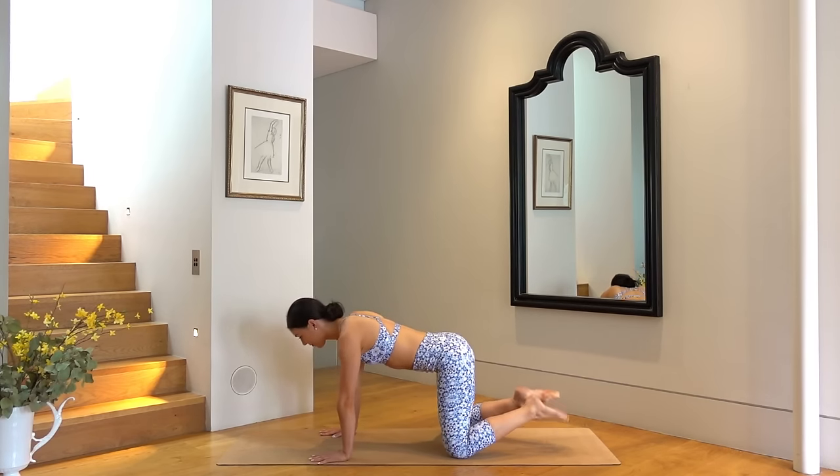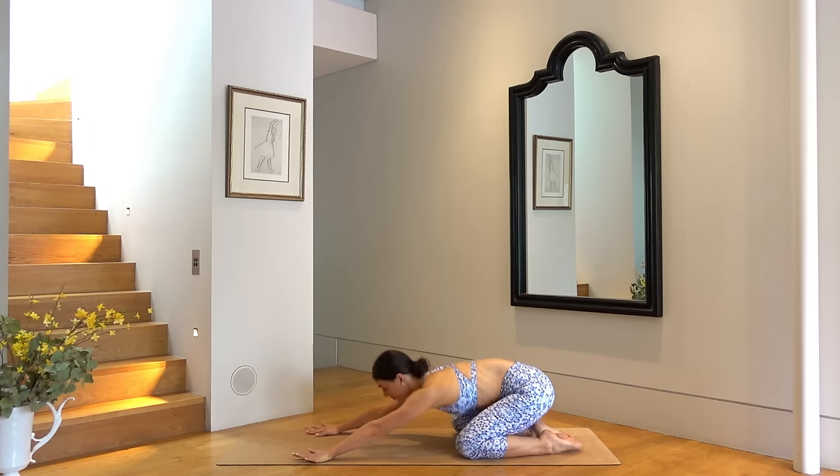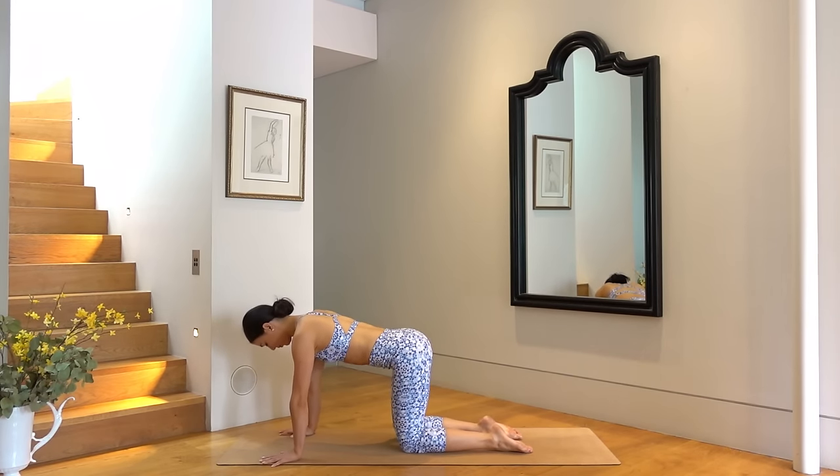Lower both knees down. Press back into a child's pose and take a nice deep breath. Feel free to flip your palms up towards the ceiling to release any tension through your shoulders. Then flip your palms back down and let's return to our tabletop position.